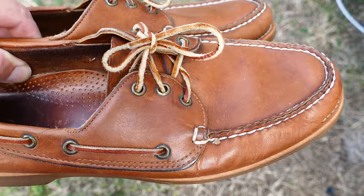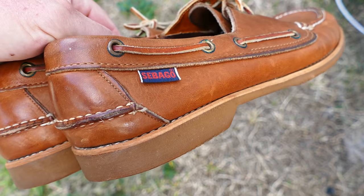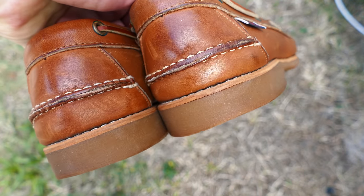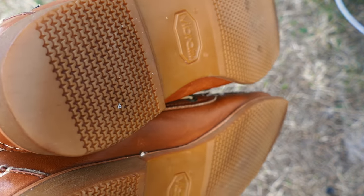Continuing on my series of made-in-the-USA products, specifically boat shoes in this case. I believe these were probably made up in Maine. These are Sebagos, and maybe somebody can chime in in the comments section exactly what factory, wherever these were produced.